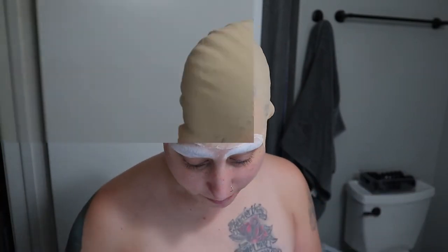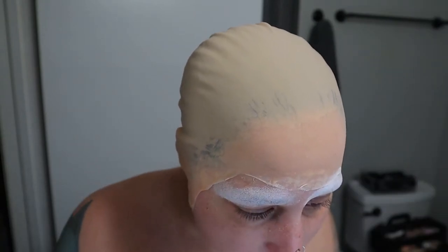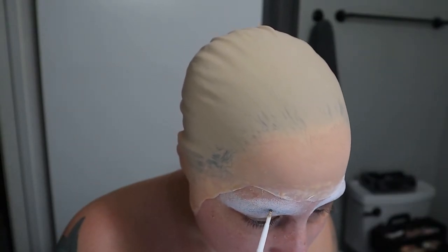Whoops! I accidentally cut my bald cap where my ears are because I completely forgot we were doing a Spider-Man look. Don't mind me — it's okay.